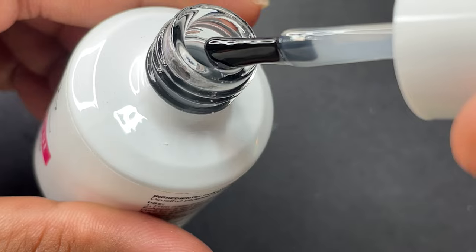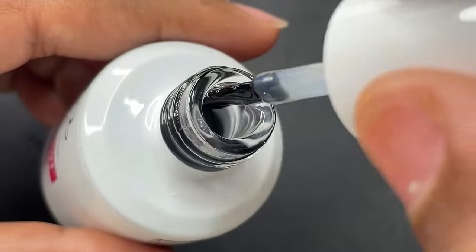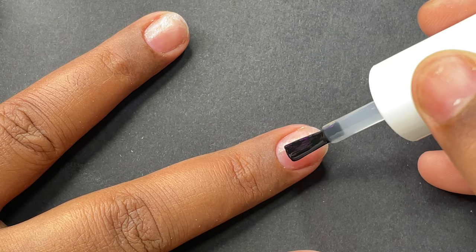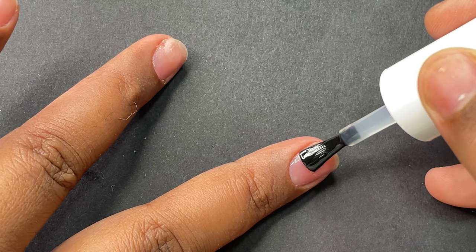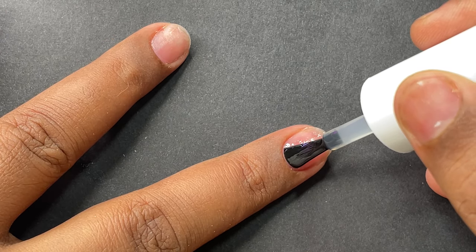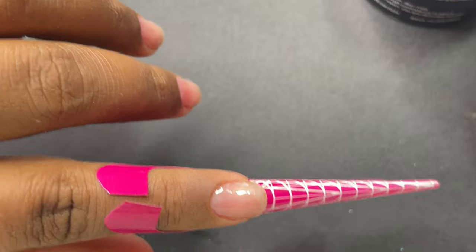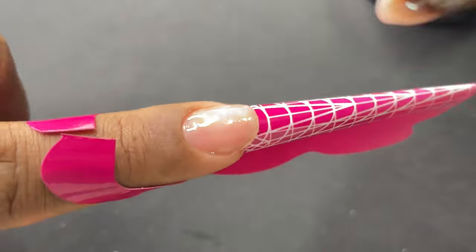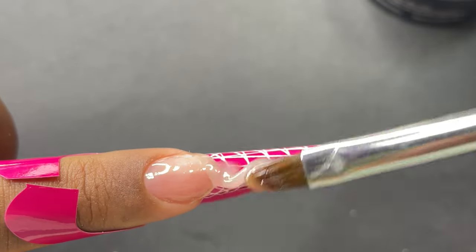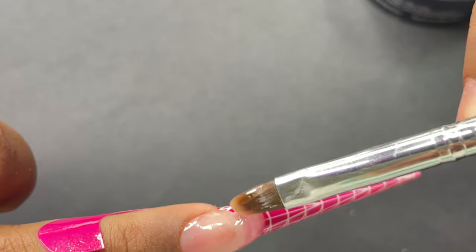The first thing I always check is the consistency of the gel, whether it's builder gel or basic gels. The base coat is not too runny, which is a good thing. If you wanted to build a little architecture using the base gel, this is ideal for that. I'm applying a very thin layer of base coat and curing it under the lamp for 30 seconds. After curing the base coat I put on my forms and I start with the sculpting — beginning from the free edge, building the length and shape, then moving to the apex.